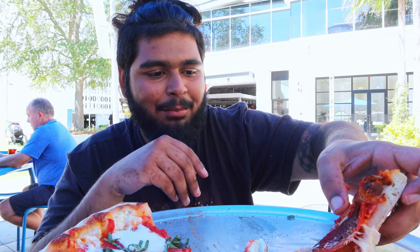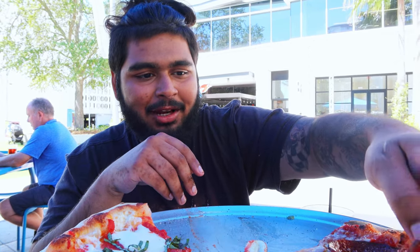I think the margarita is gonna be a 7.9 — really really good. The pepperoni has banana peppers on it and stuff too. I didn't get enough banana peppers on this slice, let me get a slice with banana peppers.